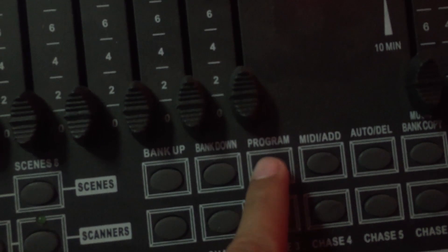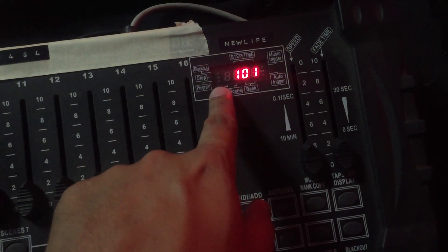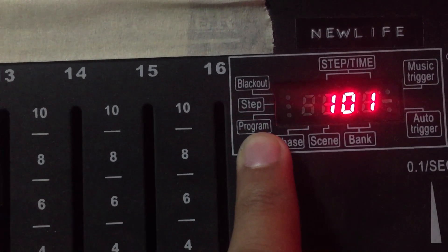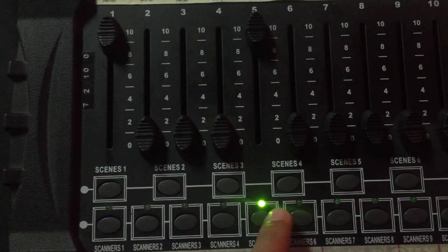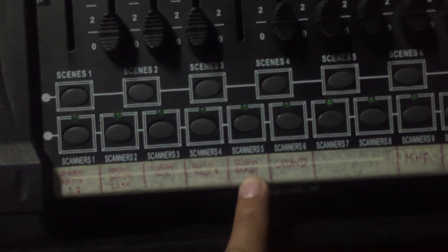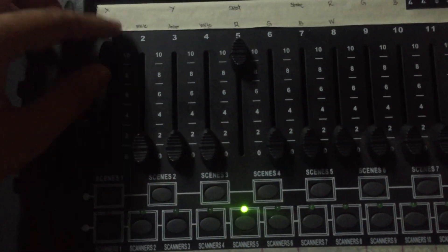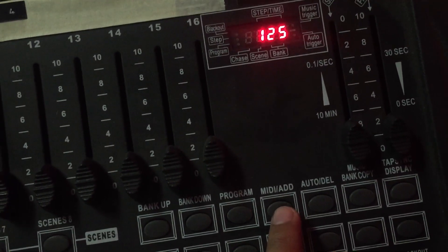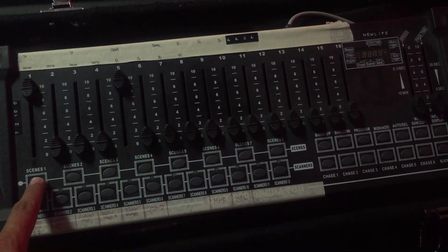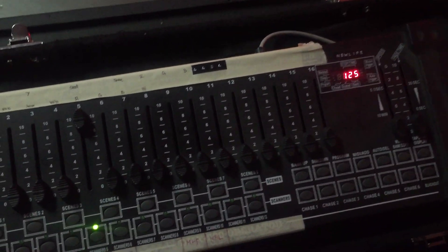Now, punta tayo sa paggawa ng scenes kasi these are very important — this will help you have presets sa ginagawa mo. If you want to program scenes, you need to press this — long press mo yung program mode na yan. That will show right there — nagbiblink siya, meaning nasa program mode tayo. So punta tayo sa bank 25 kasi empty yun — para hindi magalit yung light technician natin kasi bakit nabago yung mga presets niya. I want sa scene 1 ko: backlights lang — stage, scanner 5, on ko yan with red. And then I will save that by clicking add and then clicking the scene — na-save na siya.